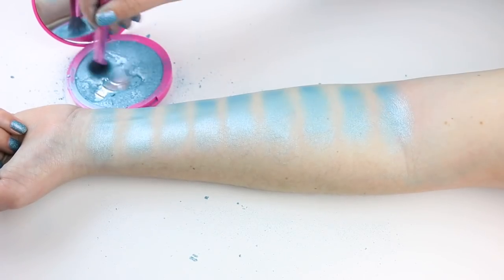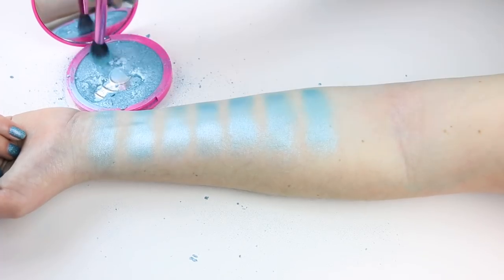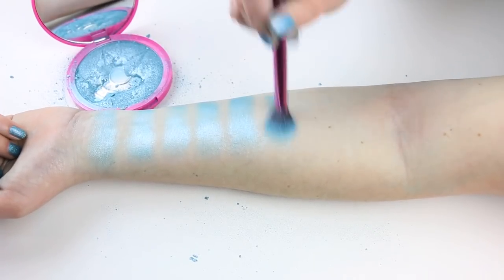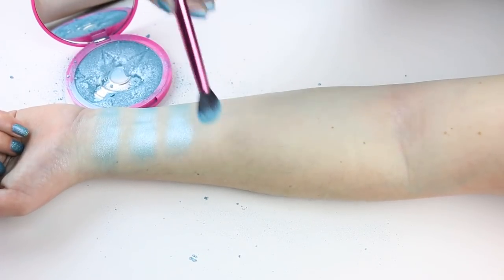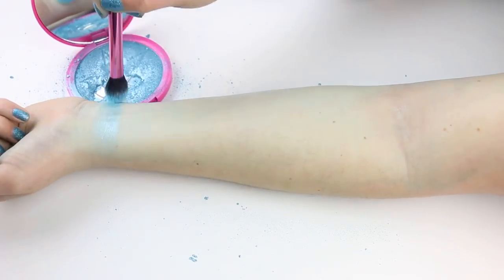Hello Beauty News family! Welcome to this week's episode of the Makeup Breakup. This is a series where we destroy makeup for fun and sometimes to learn something. We create new videos every Wednesday. If you would like to see more, don't forget to smash that subscribe button before we smash the makeup.